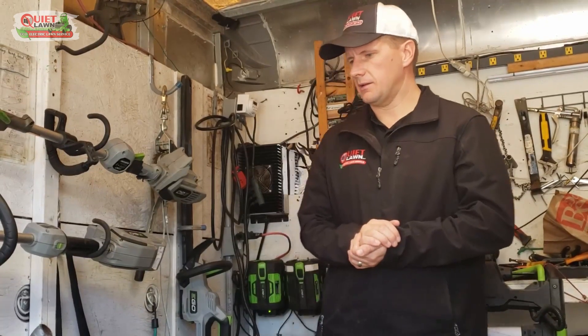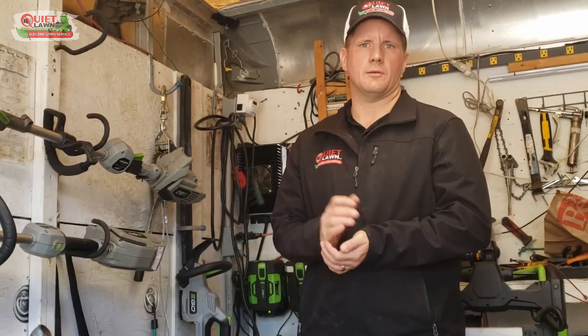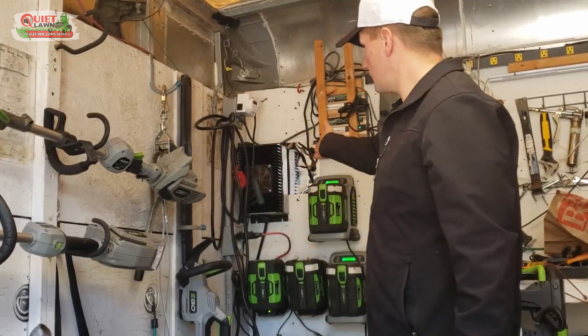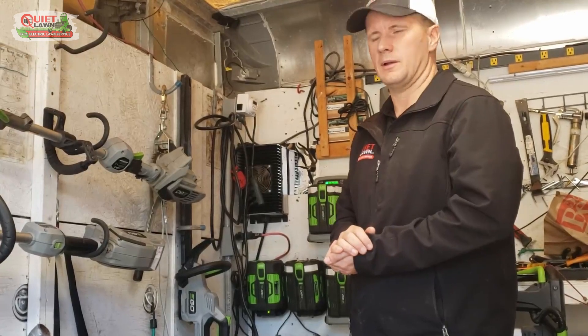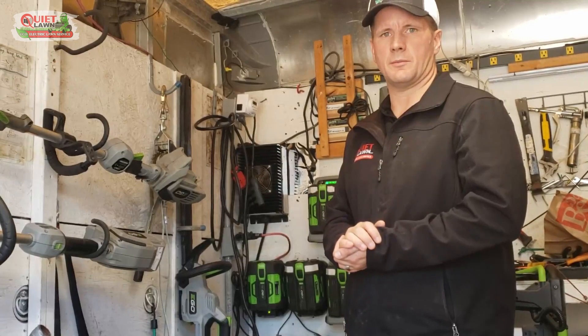The answer is it typically takes between six and ten hours to charge up your Mean Green mower, depending on how you have it wired. We have everything wired into our trucks, and when we get done at the end of the day we just plug everything in at the shop — real simple, everything charges overnight.